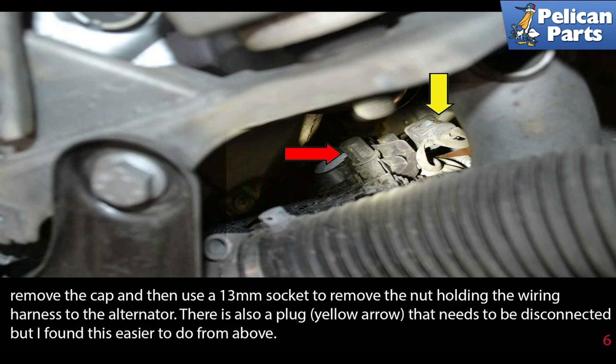Remove the cap, then use a 13 millimeter socket to remove the nut holding the wiring harness to the alternator. There is also a plug (yellow arrow) that needs to be disconnected, but this is easier to do from above.